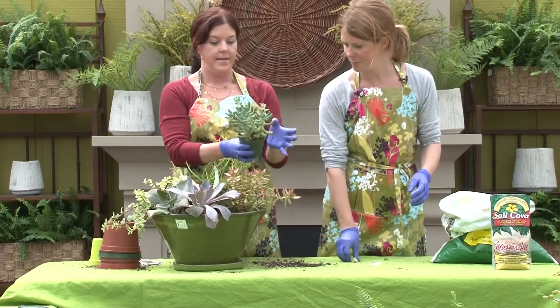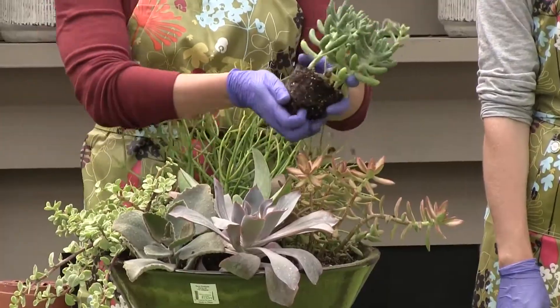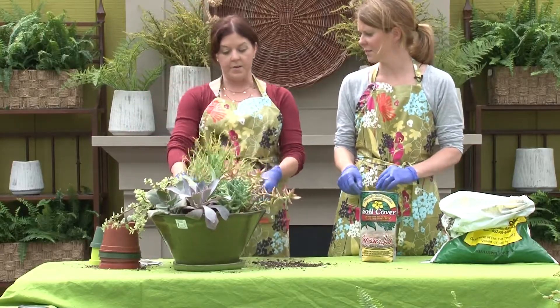And lastly, another little blue sedum — he's quite cute. So those are all in. I was thinking they wouldn't all fit. That was easy — very easy!